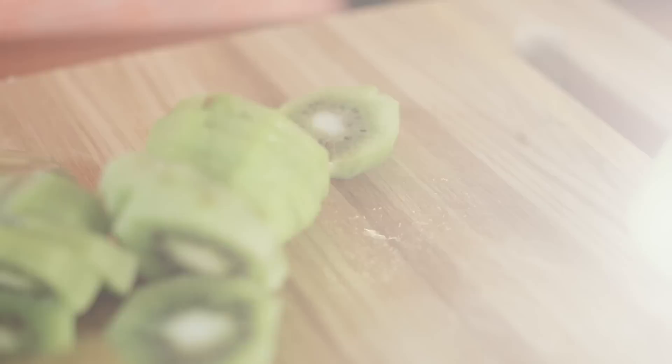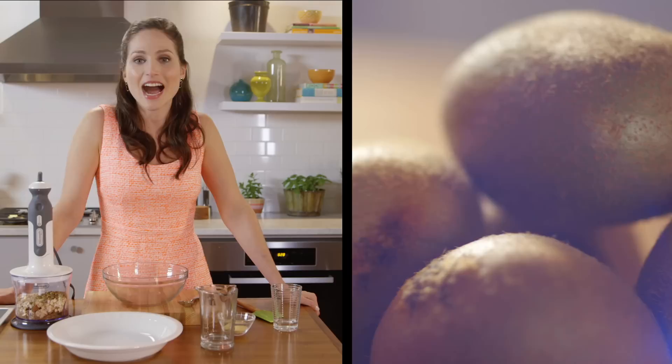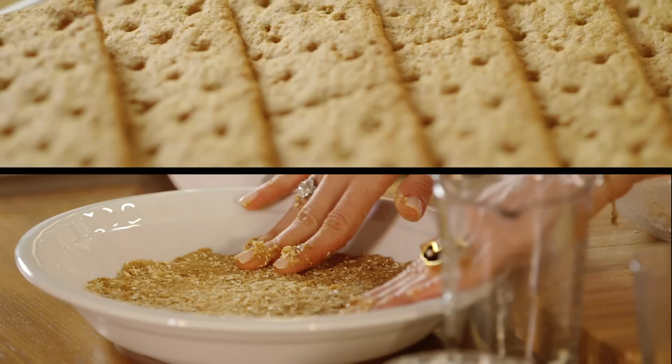I absolutely love entertaining, but I also like getting invited places because that means I don't have to do dishes for days, which usually happens when I entertain. I always like making a homemade treat — it's always a nice added touch and the hostess will absolutely love you.